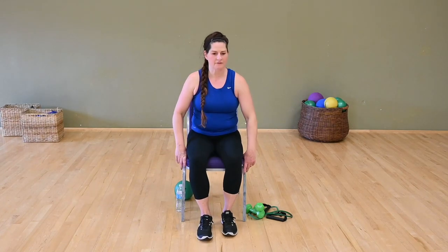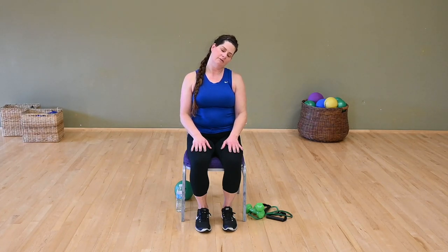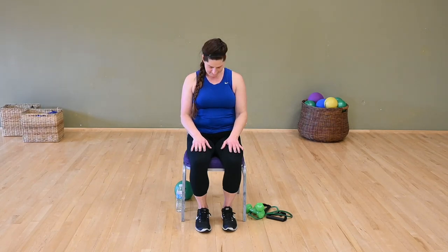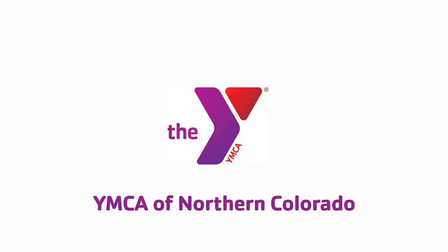Sit back comfortably in your chair, fully supported, sit up nice and tall. Drop your chin to your chest. Head center — right ear to right shoulder. Head center, chin to chest. Head center — left ear to left shoulder. And release. Nice deep breath, and we're done. Thank you for joining me, we'll be right back.